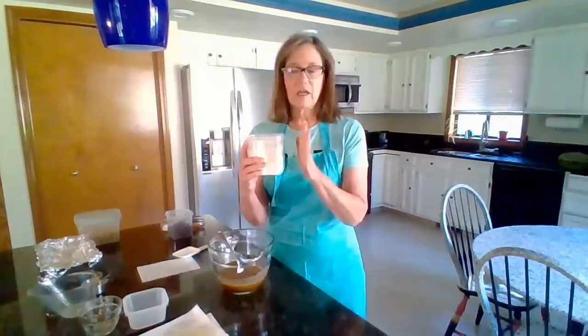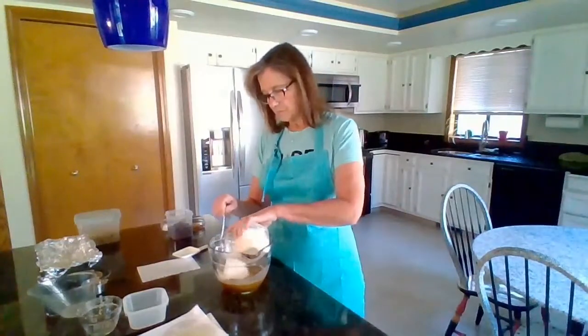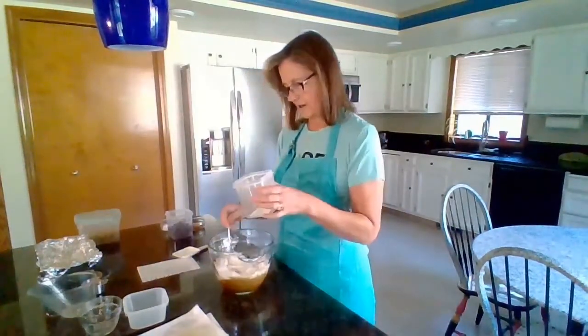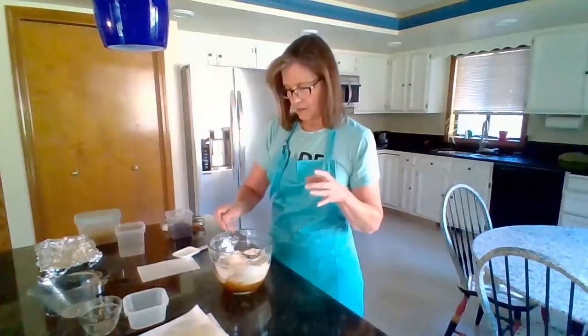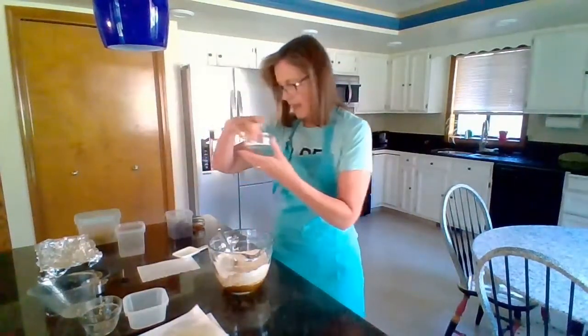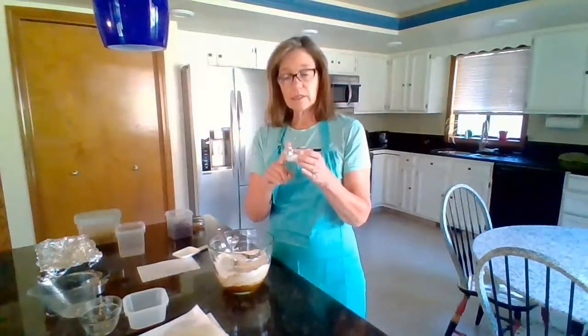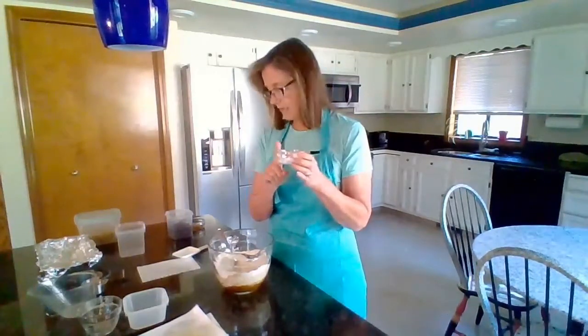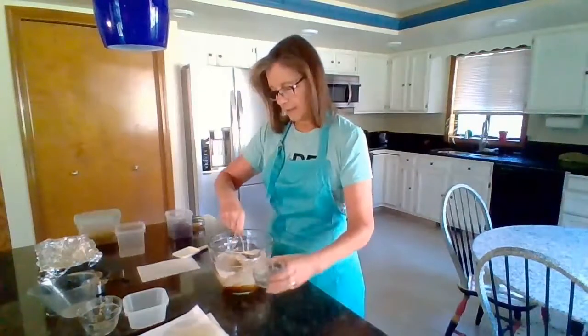I've also experimented with oat flour and almond flour, so really you can make this gluten-free — use whatever flour works best for you. I've done a half-and-half right there. Then we have a half teaspoon of baking powder, one teaspoon of baking soda, and a half teaspoon of salt. We'll put that in.